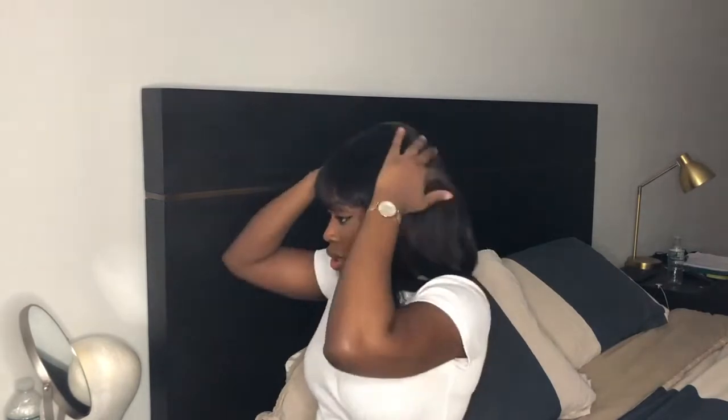By the way, this is from when I first got the wig, which was about a year and a half to two years ago. I try to get this wig every two years, so it's time for me to get another one because I wear it so often. Especially in the wintertime — I try to wear it about two to three weeks out of the month.